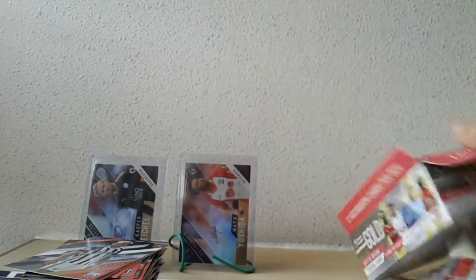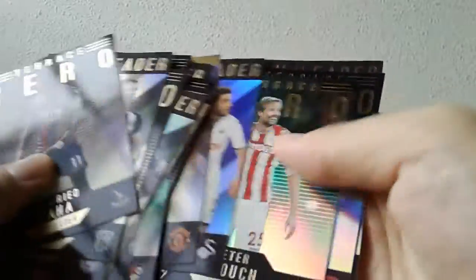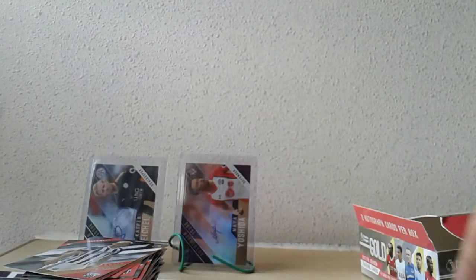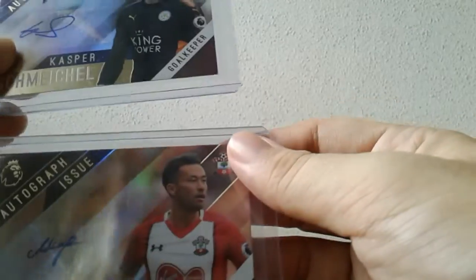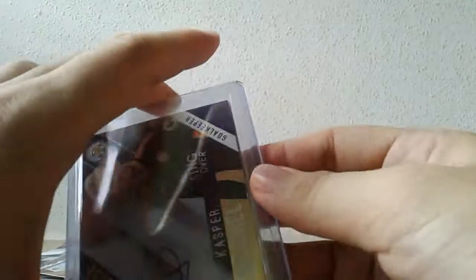As far as this product is concerned, I'll give it a 6 to 6.5 out of 10 based on first impressions. The saving grace is really these insert cards — they're really nicely designed with a nice shiny look to them. The autograph cards also look pretty nice, but it's a pity about the checklist. To summarize: my hits were Casper Schmeichel and Maya Yoshida. I'll see you next time for other box breaks.